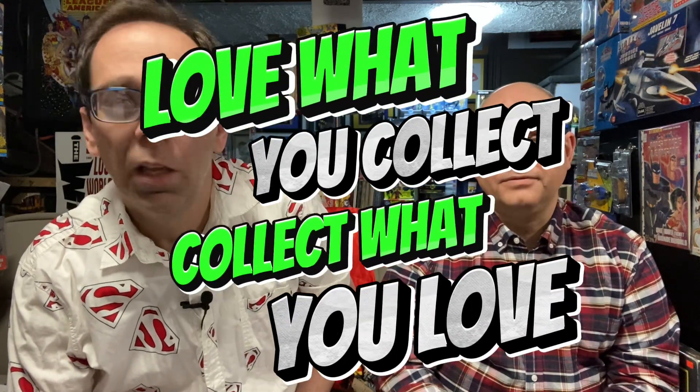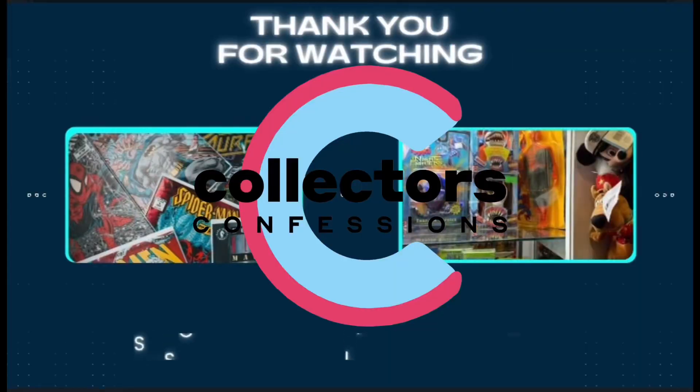As we always say here at Collectors' Confessions: collect what you love, love what you collect. We'll see you next time. Thank you.